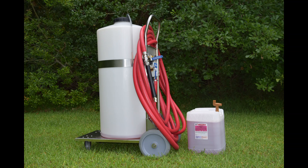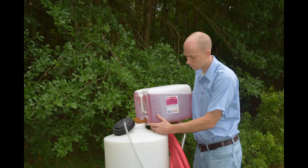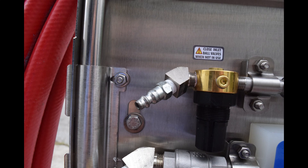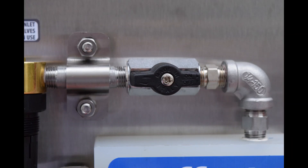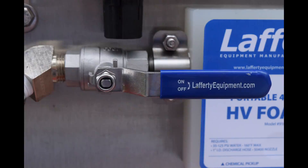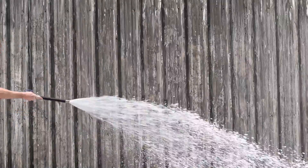Using the Lafferty HV Foamer, simply fill the hopper with our TNT High Foam. Connect the machine using compressed air and city water pressure. Turn the air and the water levers to the on position and you are ready to spray rich, cleaning foam.